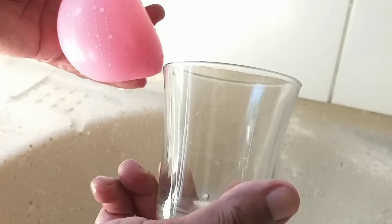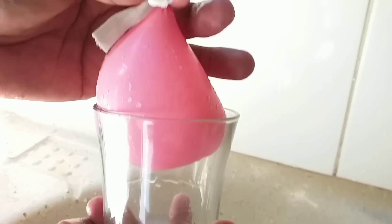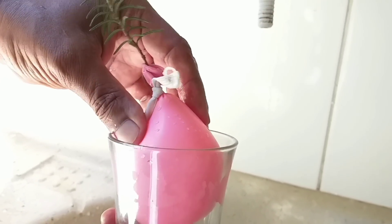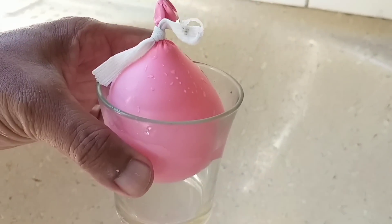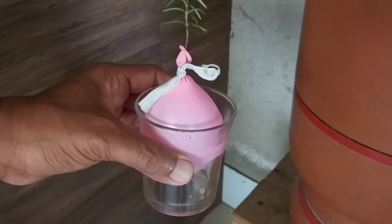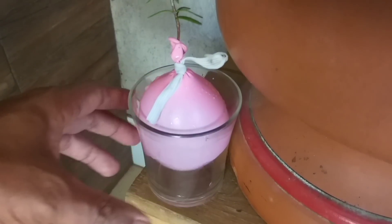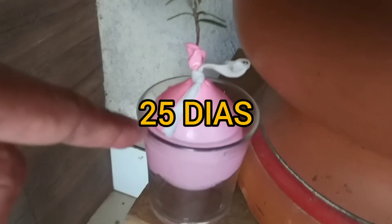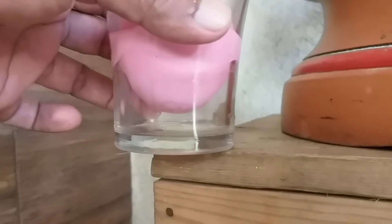Agora, você arranja um copo — pode ser desse daqui. Não precisa apertar o balão até no fundo, não; o negócio é só para deixar ele bem equilibrado. Deixe o seu balão na sombra, desse jeito, como o galho de alecrim, por 25 a 30 dias mais ou menos. Depois de 25 dias, nós vamos ver o resultado.